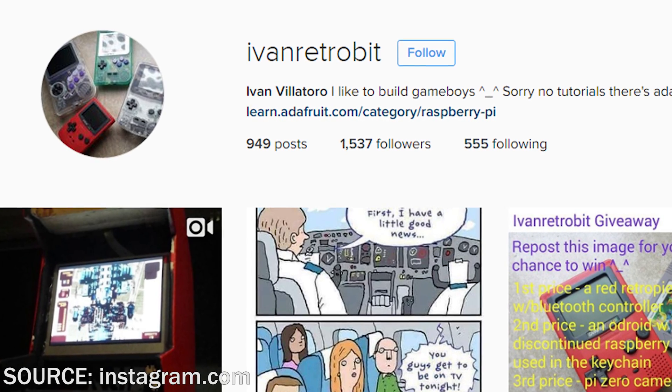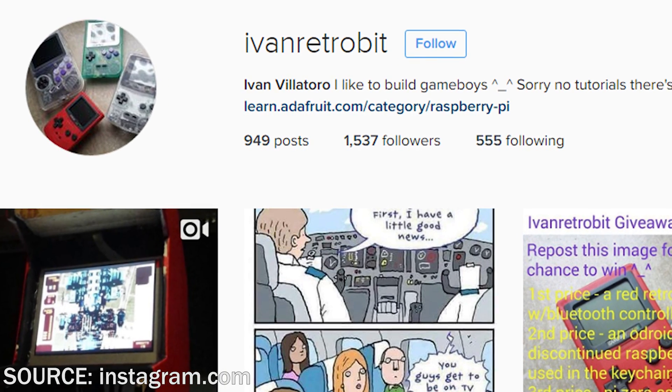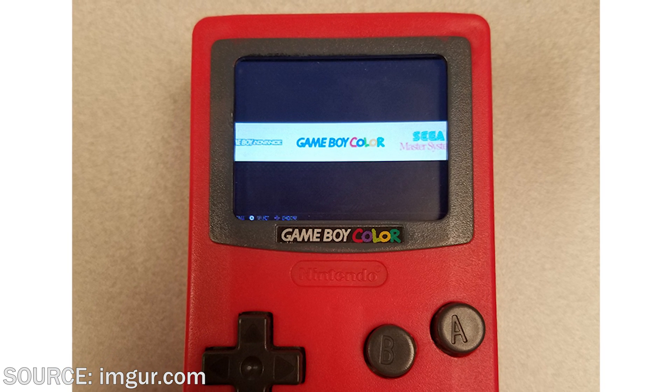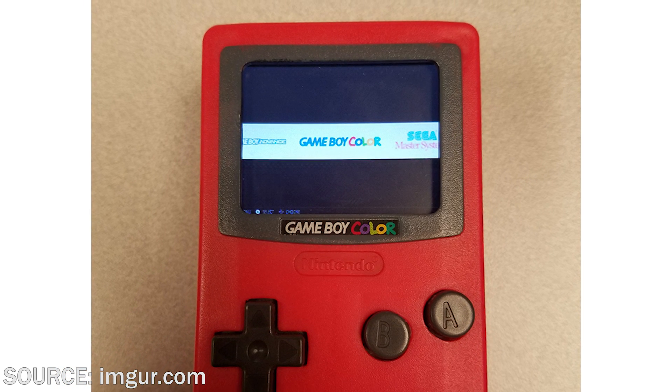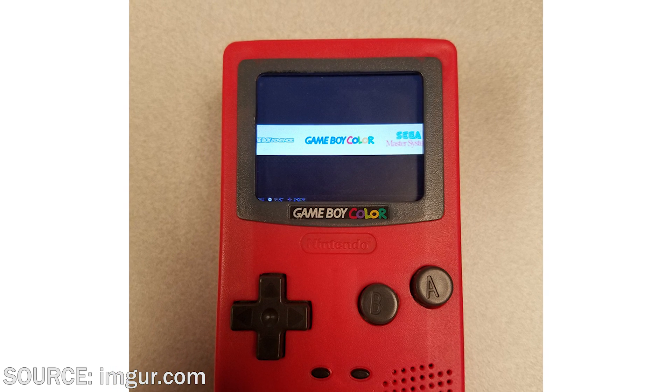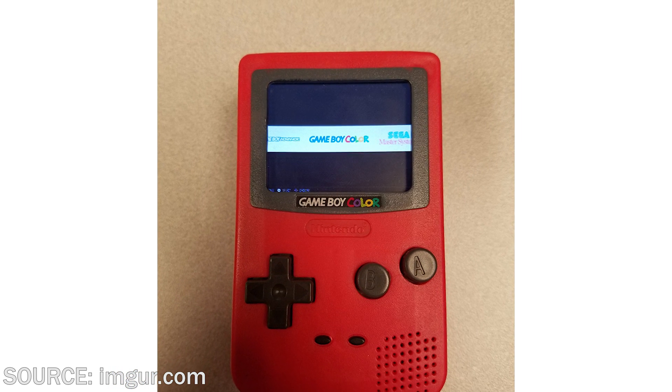There is a gentleman by the name of Ivan Villatoro, who goes by the name of Ivan Retrobit on Instagram, and he's actually made a fully functional Game Boy out of this mini toy. Reddit user Chase Lambeth purchased it from Ivan on eBay and posted the photos that you guys are seeing right now. Great job, Ivan — it looks absolutely awesome.